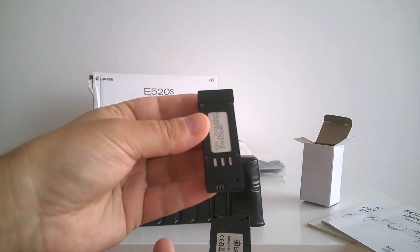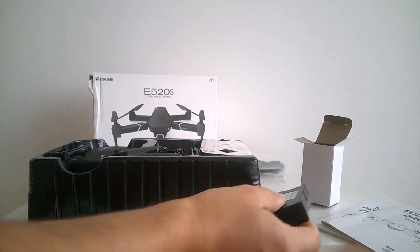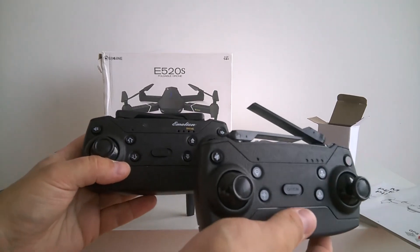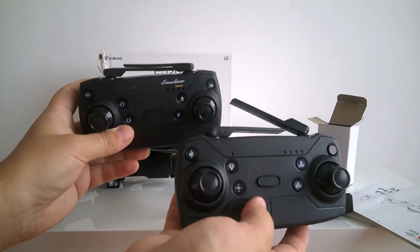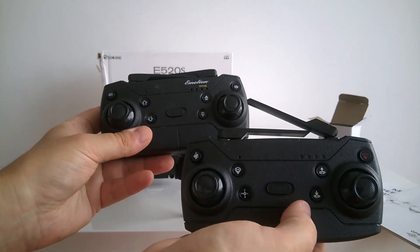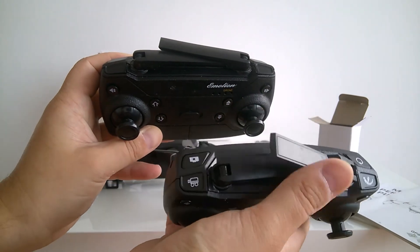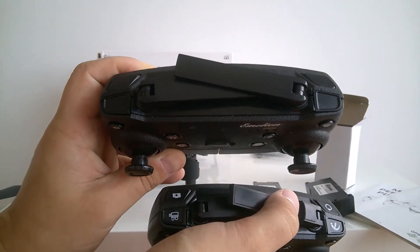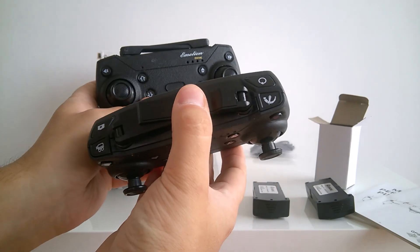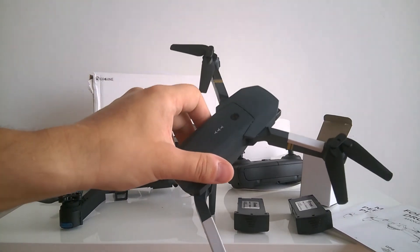Look at the difference between the E58 battery and the E520 battery — the E520's is much bigger. I can also see that the design on the remote control is much more intuitive. You have buttons that you understand better. On the E58 the buttons are not marked at all, but here you understand what they're for. In my next videos you'll see a lot of testing of this new model, but I'm not finished with the E58 either — there's still a lot to do with it.